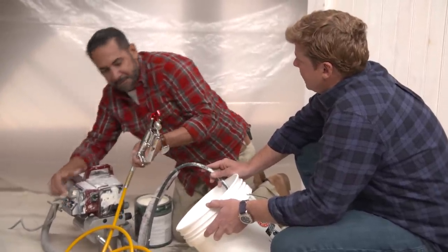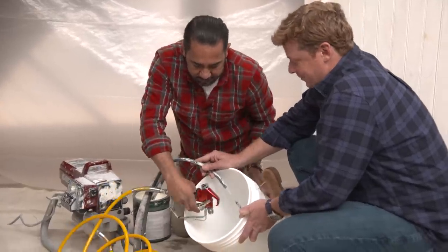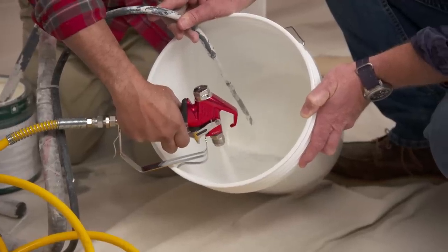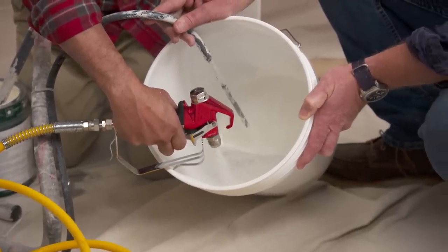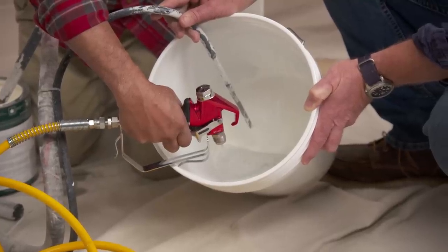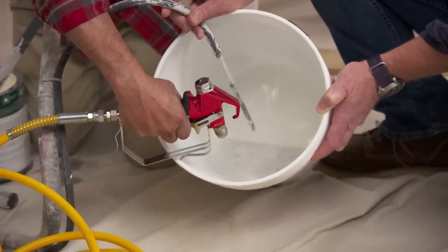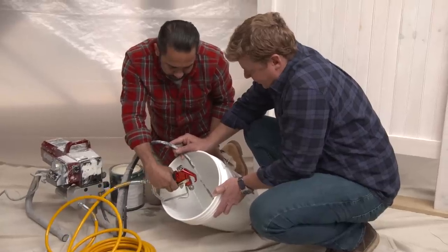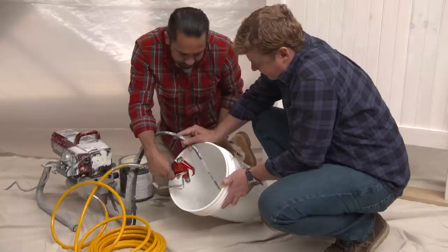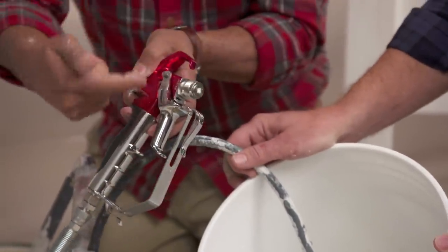Watch where you point that thing, pal — I don't have plastic on! First, what we're going to do, we've got the gun and we're going to spit it out. Still some water coming out — this is all coming out of the hose now. You can see it trying to make the switch. Now, mostly paint. Right there — here we can see only paint coming out of the nozzle.